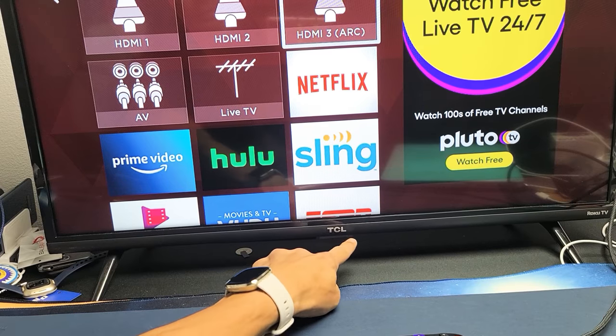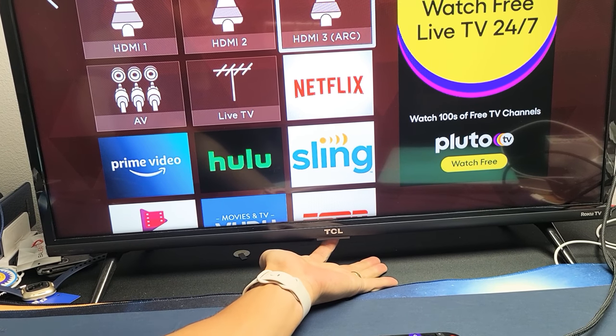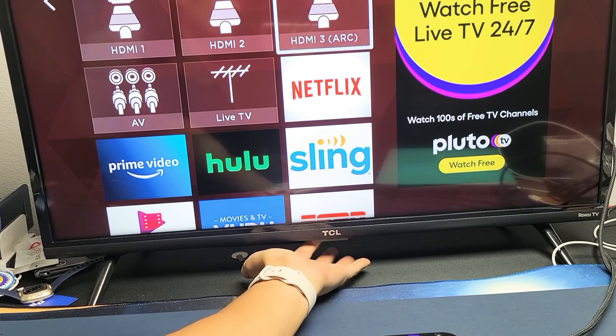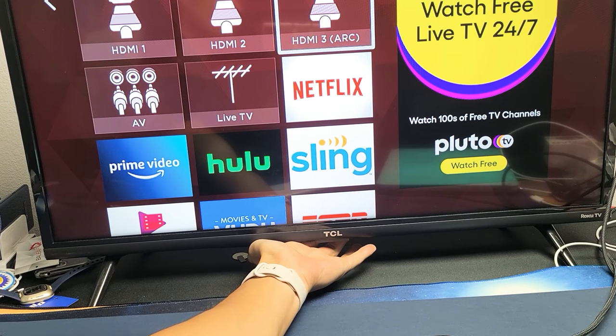If you look down here where your TCL logo is, if you put your finger like all the way in the back, you're going to feel like a little button. You have to go kind of far back, and you have this button right here.